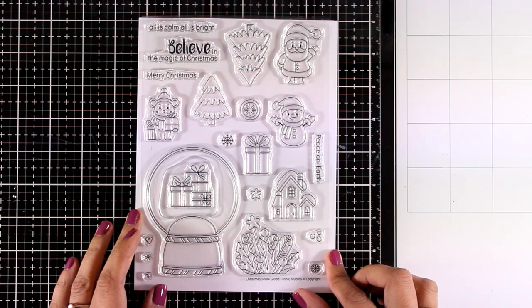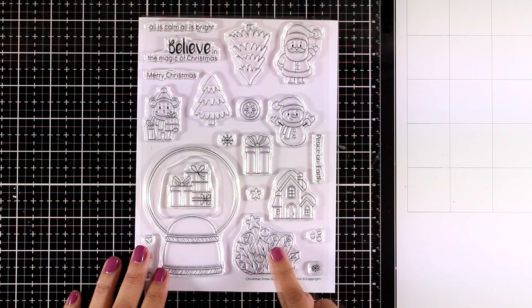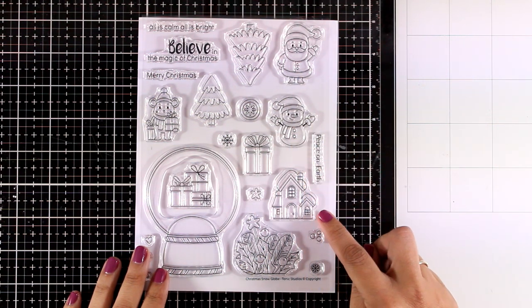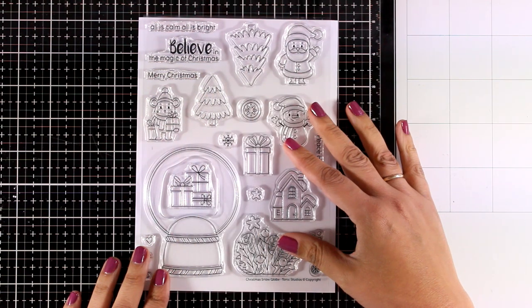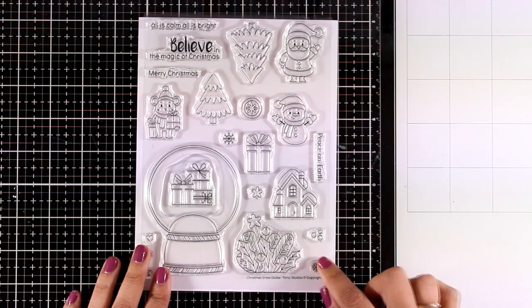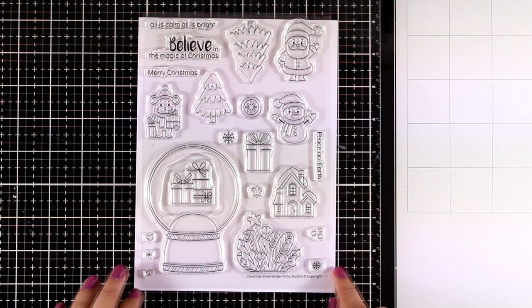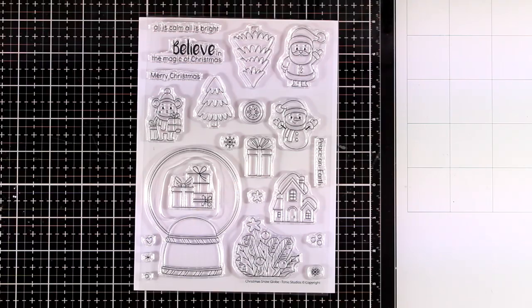The third stamp set I'm going to show you is called Christmas Snow Globe, and of course you get a big snow globe to play with. Everything else fits inside the snow globe — you get many different elements like houses, a Santa, a little snowman. You can also use them separately to create your own little scenes, plus you get tiny little stamps such as snowflakes, hearts, and little circles to embellish your cards.